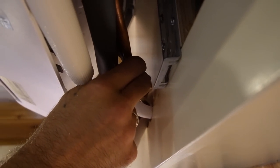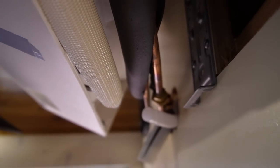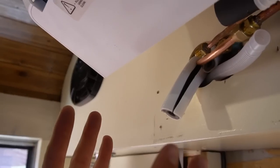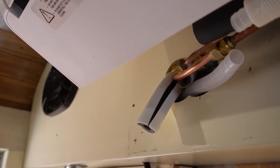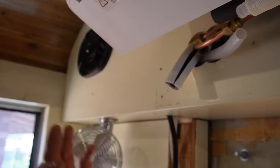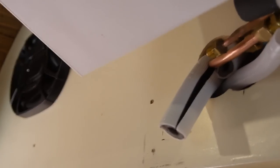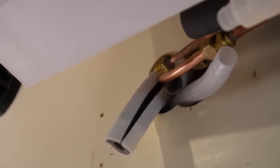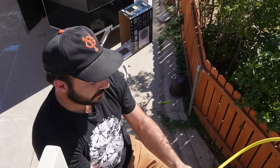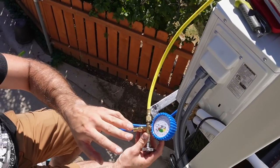When you're doing these flared connections, you don't need to get them super crazy tight. Your real only goal is to get them tight enough so that the copper — which is soft — kind of just flattens out and forms a nice seal around the male end of the connection. If you go too tight, you risk kinking the line or causing that copper to thin out too much, giving you a weak connection. Now that we have our refrigerant lines hooked up, we're going to connect our vacuum pump, pull a vacuum, and make sure that we don't have any leaks in the system.